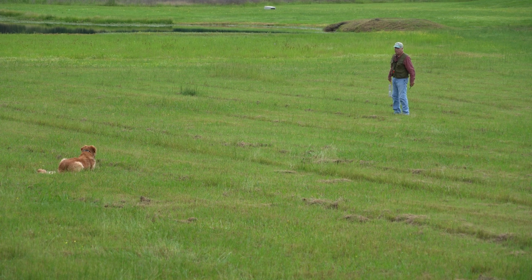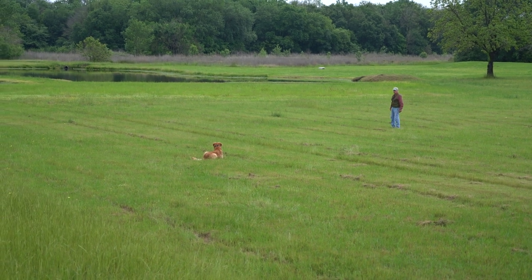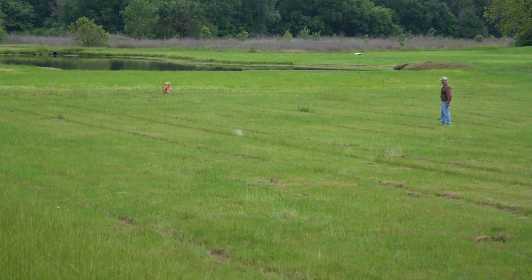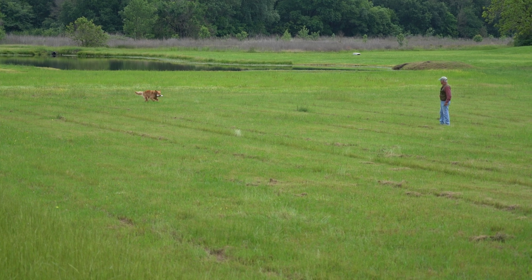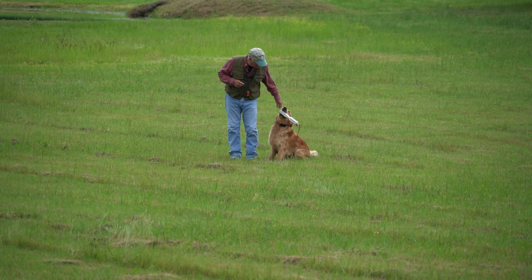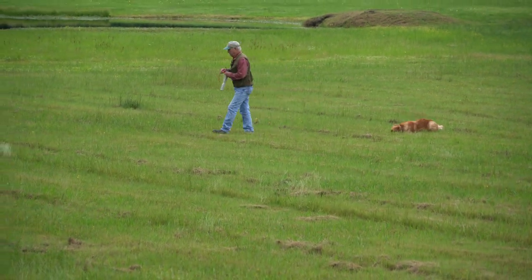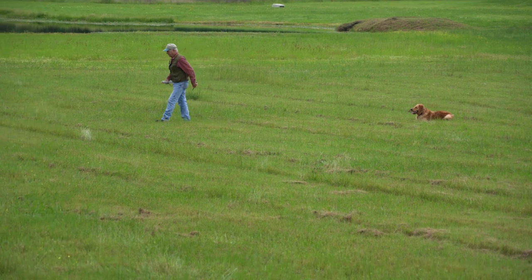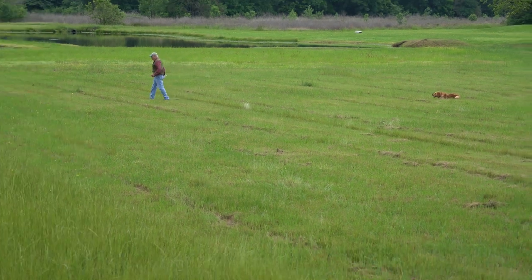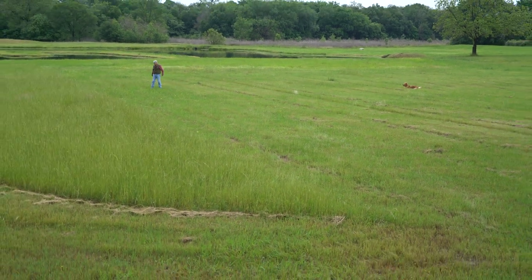Now he's a little farther away — a little longer throw. I'm mentioning a lot of key points and it may seem very academic, but they will come into play. Those last two marks were in the open grass. Now I'm going to throw this one into the cover — a strip of cover right here.